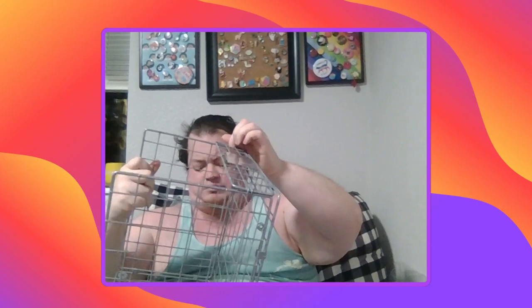You get the thing and you unfold it, because it comes folded. So this is the top right here, the bottom once it's done. This is the front, which I'm going to have facing toward the window to get my plants as much light as possible while also keeping the kitten out. You unfold it from beneath, then clip the pieces together. As long as you clip them in correctly, you end up with something that is nice and sturdy and stable.